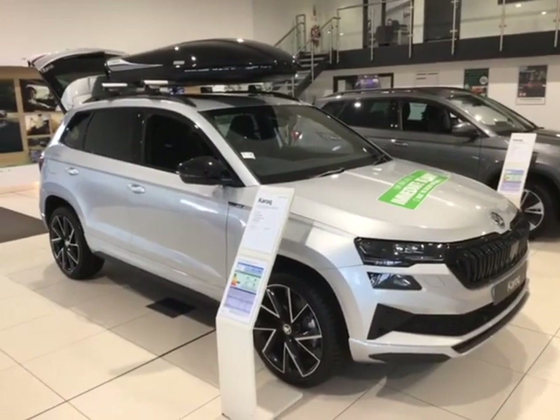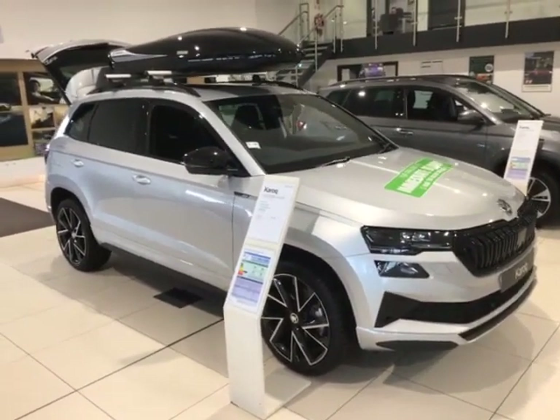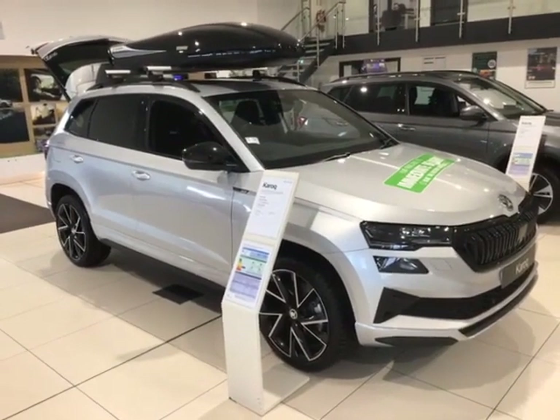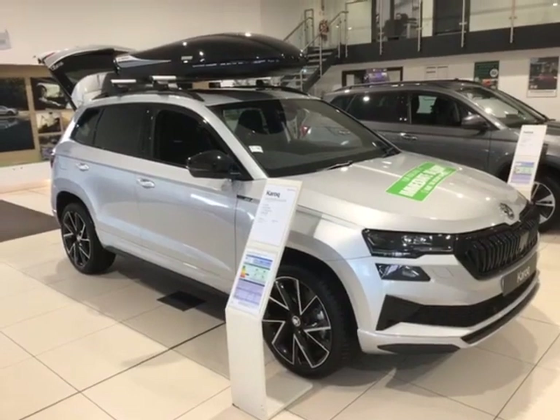Thank you so much for watching. If you'd like to arrange a test drive, come and have a look at the car. If you'd like any finance figures or a vehicle valuation in relation to this car, just give us a call on 01905 830 361 — ask for the sales team and they'll be more than happy to help. Thanks very much, bye bye.